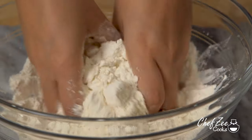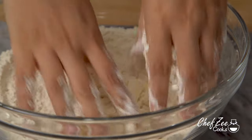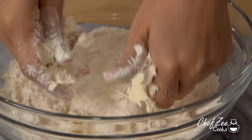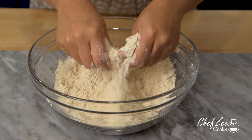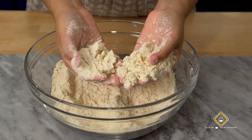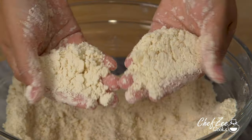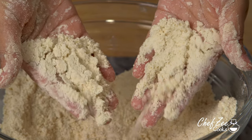Using butter to make empanada dough is going to give your dough a pastry-like texture, feel, and flavor, which is something that I personally love. As you can see here, the butter is well mixed in with the flour and this is exactly what you want it to look like — once your flour looks like wet sand, you know you're ready to mix in the other ingredients.